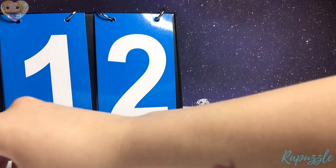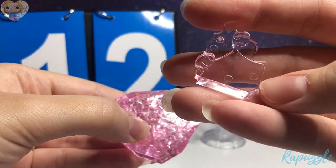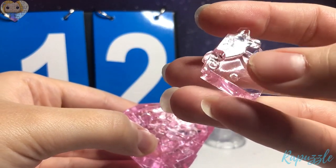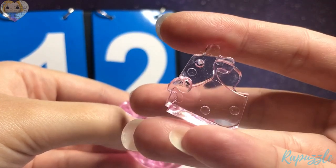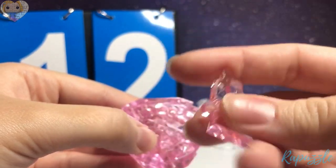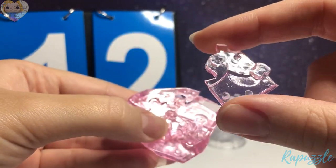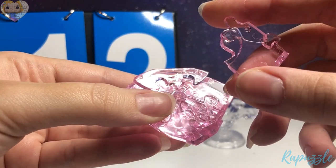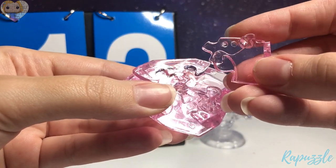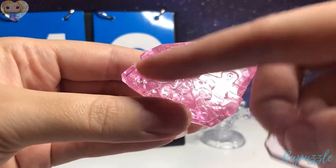Step number 12 — this piece. It has a slant right there going downward, one going in, and one going out. You flip it over — it has two going out. With that side facing upward and this side facing downward, it is going to connect on the left side.